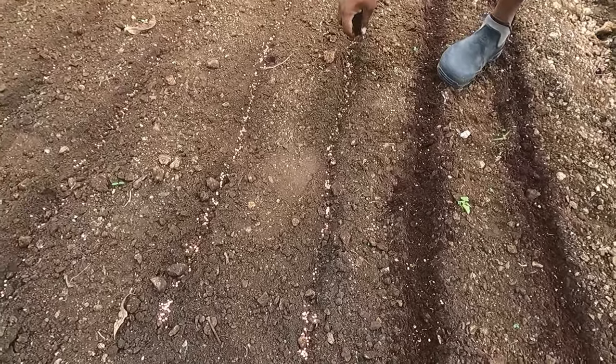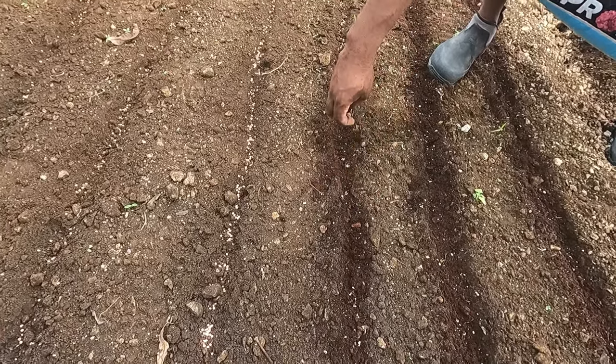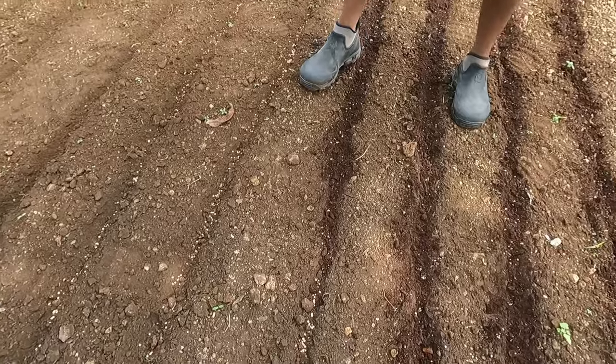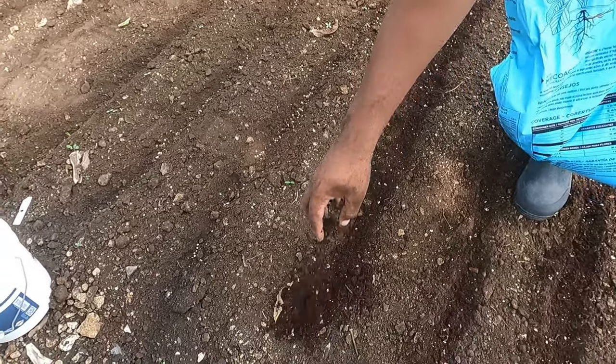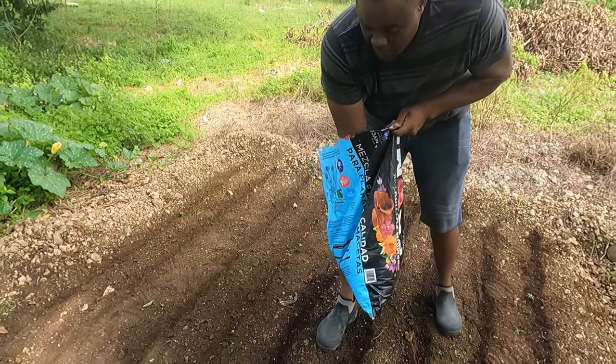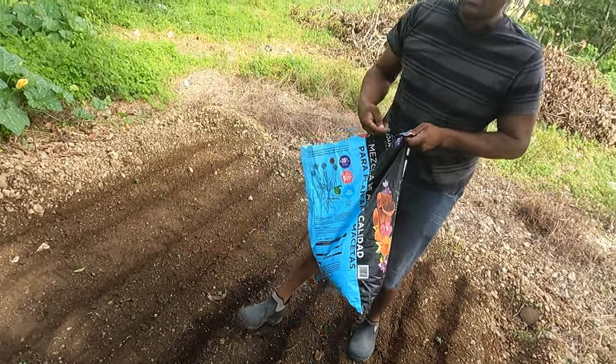Remember, you don't need much dirt — just a little bit of potting soil. Some people just farm something in the backyard, and that's the right way to go organic, because a lot of persons are doing farming using so many chemicals.